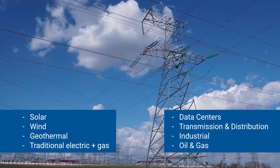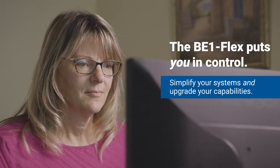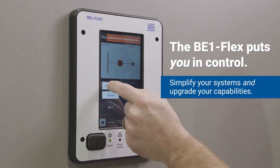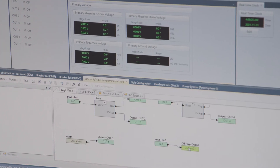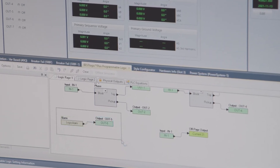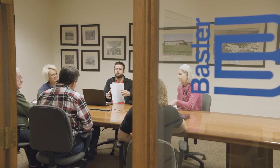The BE1 Flex puts you in control. It simplifies your systems and upgrades your capabilities, all in one. There's no complicated software, no need for multiple devices, no need to spend more — you'll never have to over-specify just in case. For nearly 80 years, Basler Electric has supported the global power industry with integrity, reliability, and innovation.